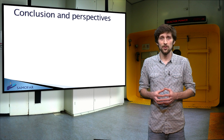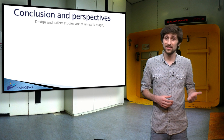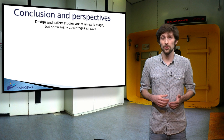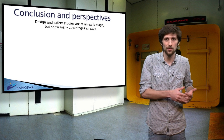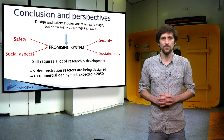The MSFR appears to be a very promising system for the continued use of nuclear fission energy. It has promising characteristics in the fields of nuclear safety and sustainability. It can operate with a thorium fuel cycle, but can also consume the plutonium stockpiles from existing reactors. However, a lot of research still needs to be done to develop this reactor line until commercial deployment.